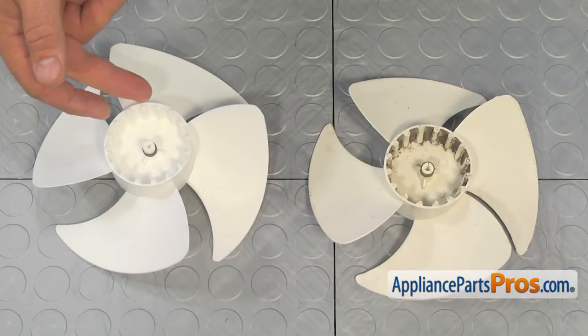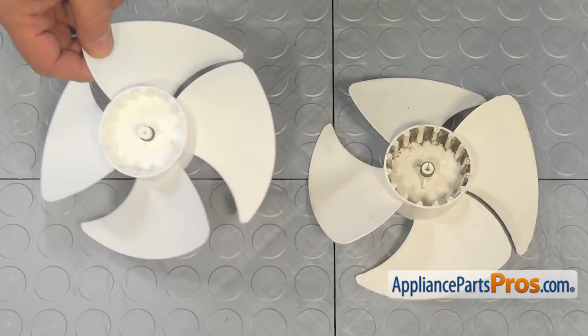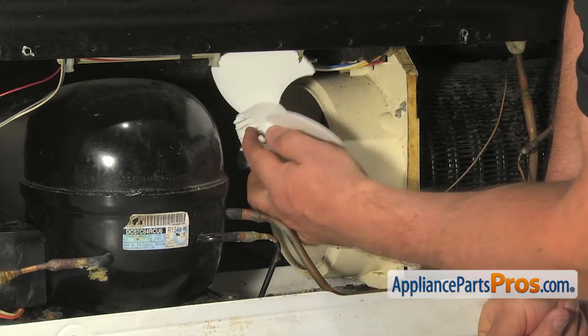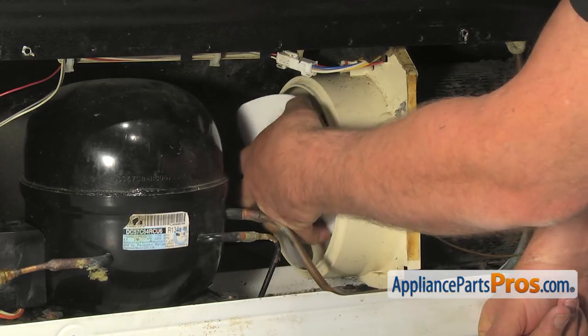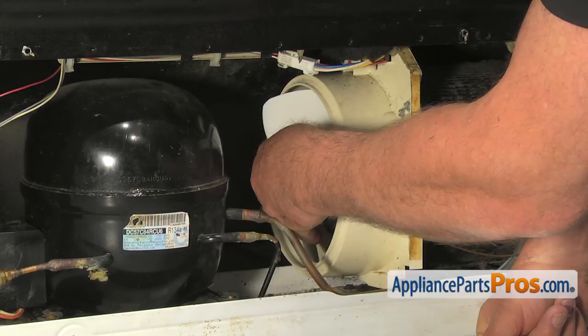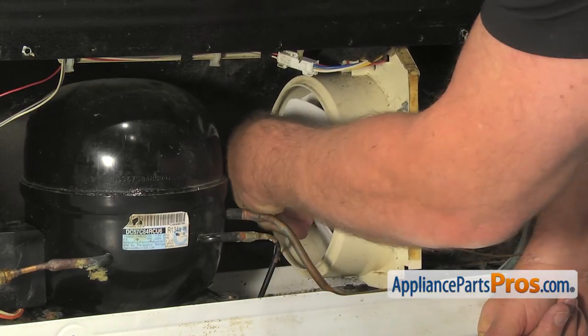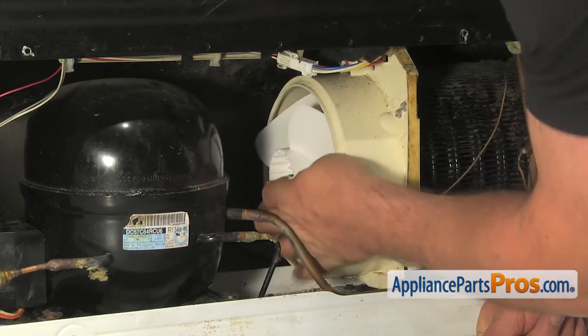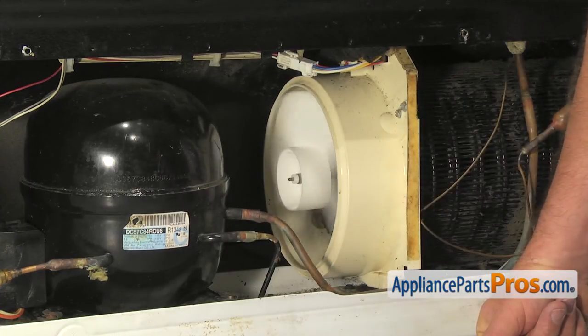If you don't have the part, you can get it from AppliancePartsPros.com. To install the fan blade, grab it firmly and push it on the motor shaft so you can see approximately an eighth of an inch of the shaft sticking out. Now give it a turn to check if the blade is free.